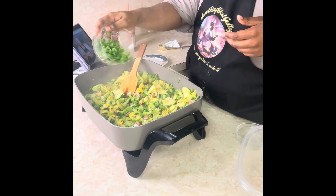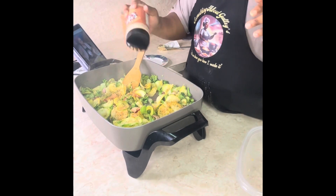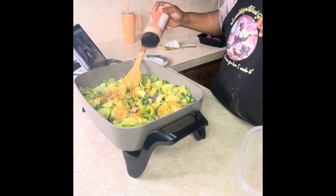Once you do that, we have some chopped garlic cloves and some chopped green onion, and of course seasoning with Something About Glaze all-purpose seasoning. It's so full of flavor you won't need anything else.